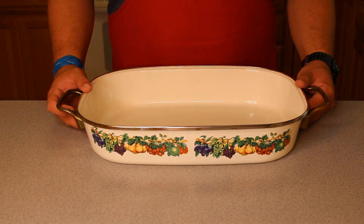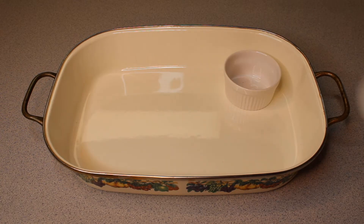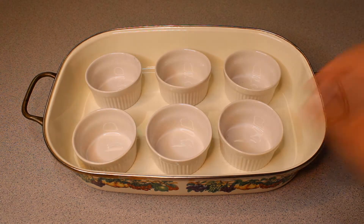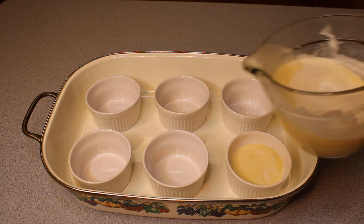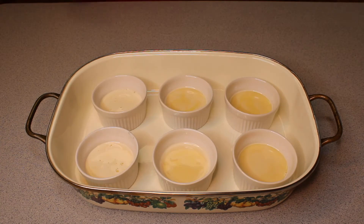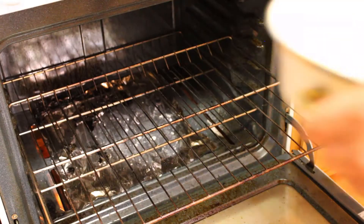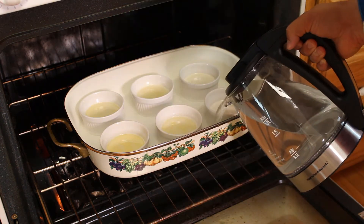Now crème brûlée is baked in a water bath, so I grabbed a large baking pan to hold our ramekins. The mixture can be evenly split into six ramekins, or four if your ramekins are slightly larger. Then place the whole pan into the oven and pour boiling water into the pan until it is around halfway up the ramekins.